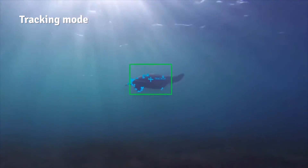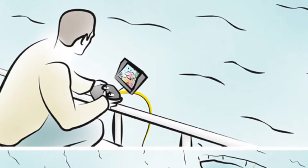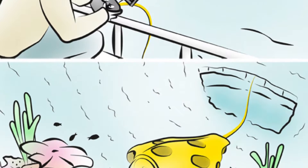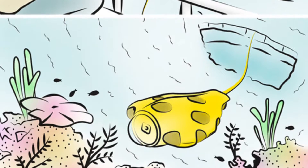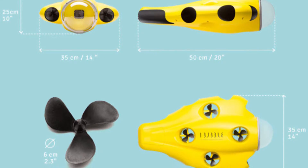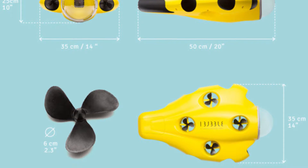It has 2000 lumen lights, a moving subject tracking switch, and automatically resurfaces in case of emergency. There is an upgrade option for an explorer's radio control pack which gives you a remote control with live feedback to the surface. The dimensions of the unit are 50cm x 35cm x 25cm and it weighs about 5kg.